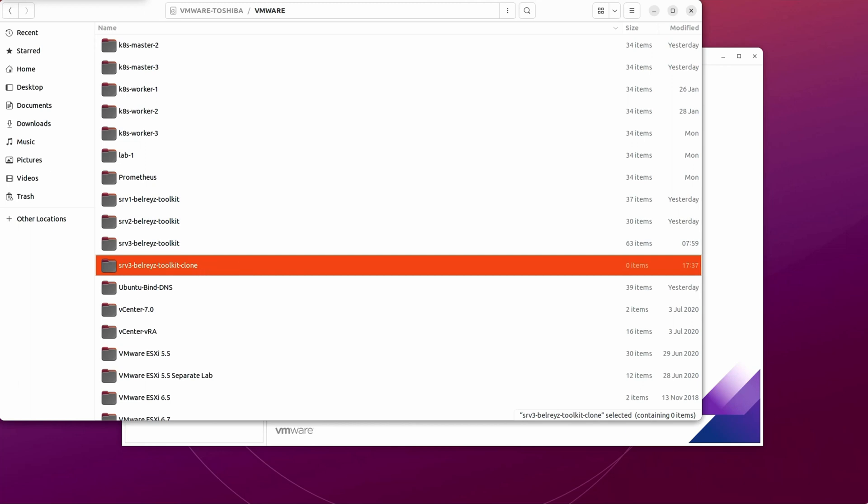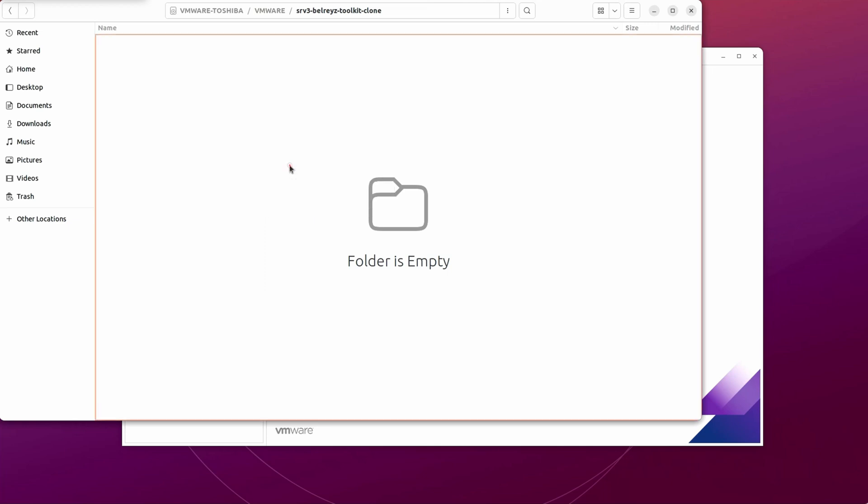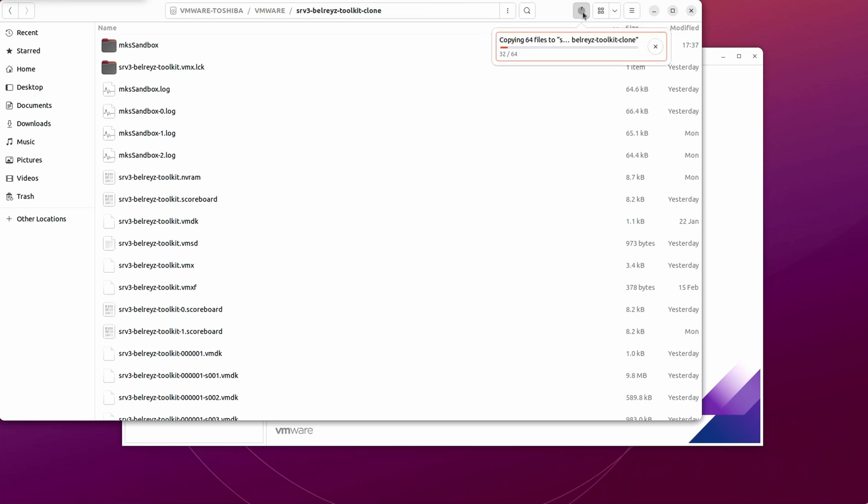Let's go to that folder and paste everything here — the files we copied from the original virtual machine folder. As you can see, it's now copying everything into the new folder we named with 'dash clone'. In my case it will take about one or two minutes, but it's still faster compared to creating a brand new virtual machine.